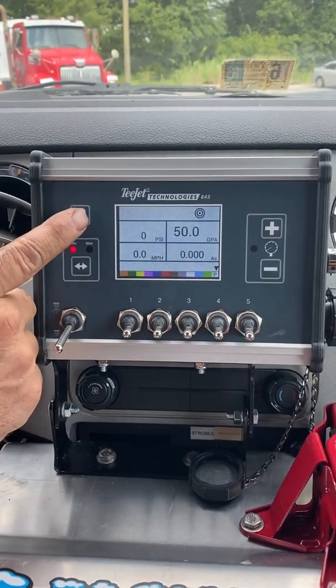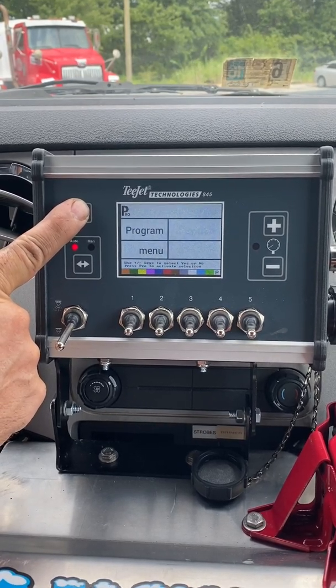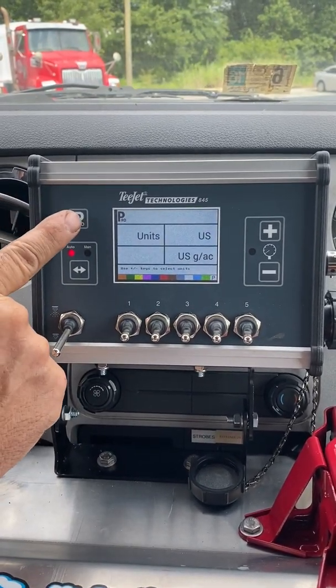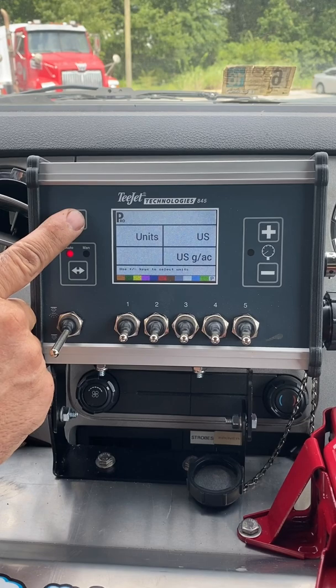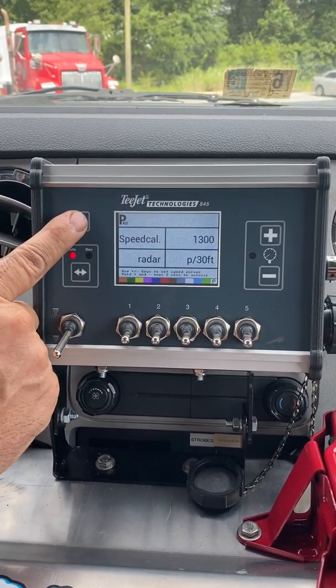To get the program settings, press and hold the Pro key. Units: US gallons. As you toggle through your screen, if for some reason it gets unset, this is what it should look like — Units: US gallons. Speed: radar, 1300.